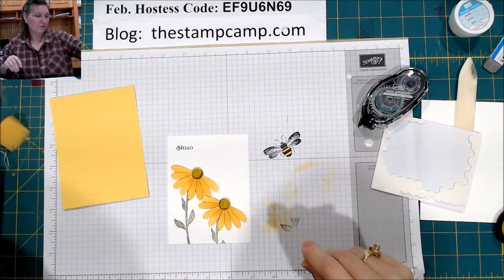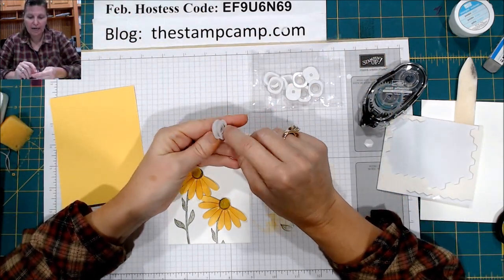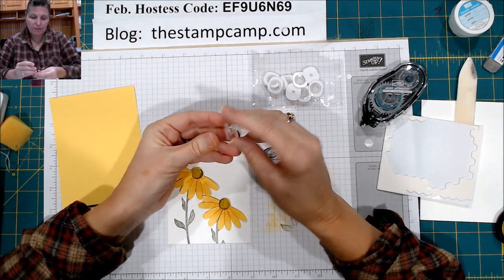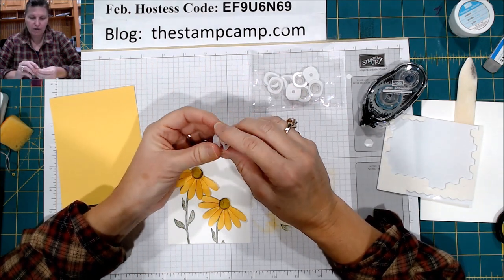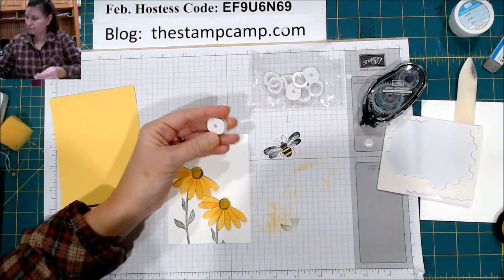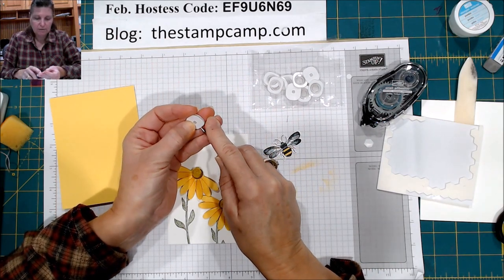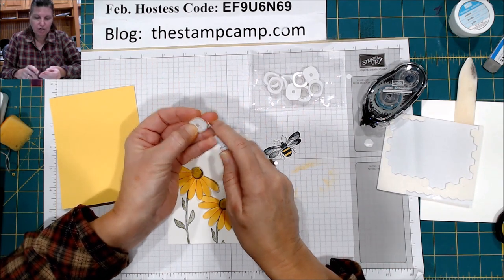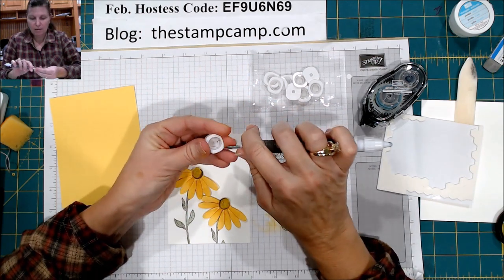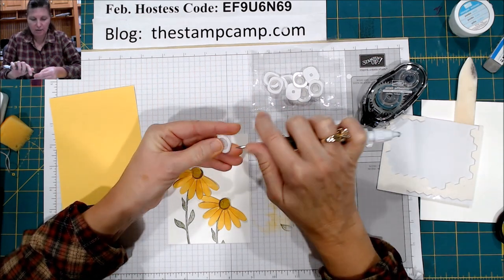And now we are going to make him wobble. These are on my blog — I got them from Amazon. They are a little spring and they have adhesive on both sides. So how I do it — the solid side gives you a strong base. I'm going to take the other side and do that first.